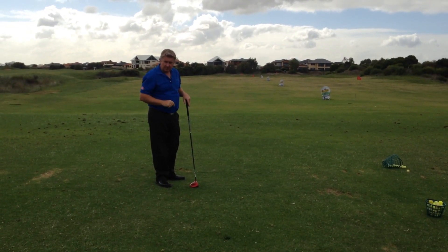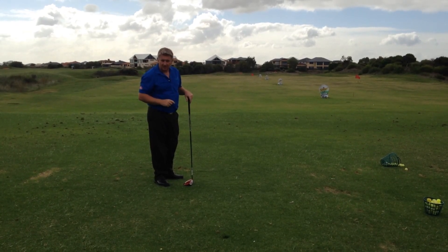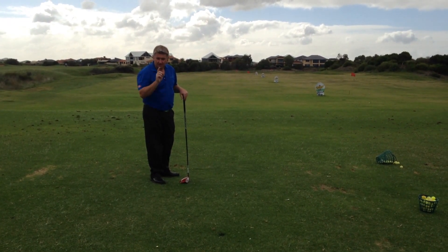So remember, the next time you play at Meadow Springs using your Golf Down Under card, not only will you save 20% off your golf, you'll be able to draw the ball around those dogleg par fours. See you next month.